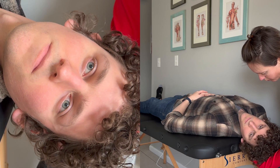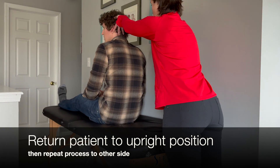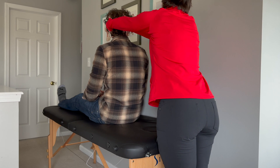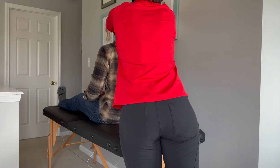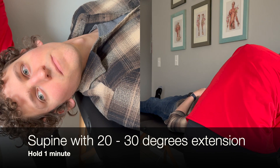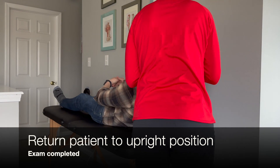Hold this position for one minute and look for nystagmus. Return the patient to an upright position. We will repeat this same process towards the other side — rotate the head 45 degrees towards the unaffected side, then lay the patient supine and hold in 20 to 30 degrees of extension for one minute. Return the patient to an upright position to complete this exam.